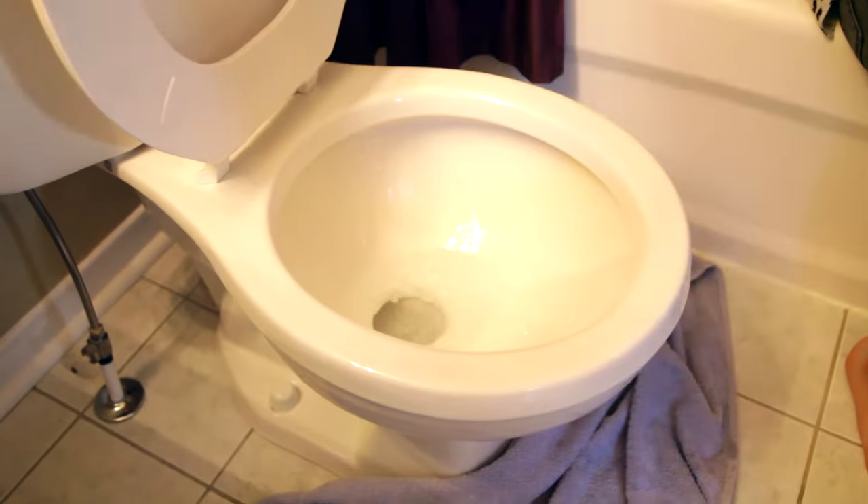Quick Clean My Space disclaimer here: clogs can be serious business if they are bad enough or deep enough into the system. You might need a plunger, a specialty drain product, or even a professional plumber to help you out. But hopefully it won't come to that.